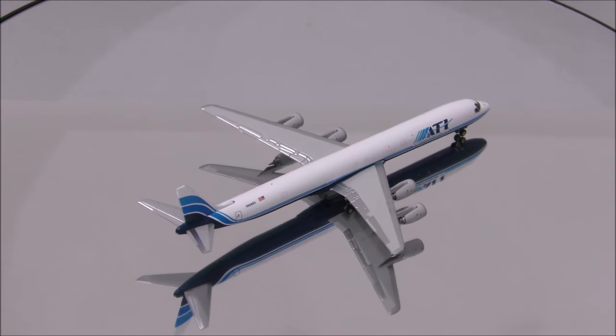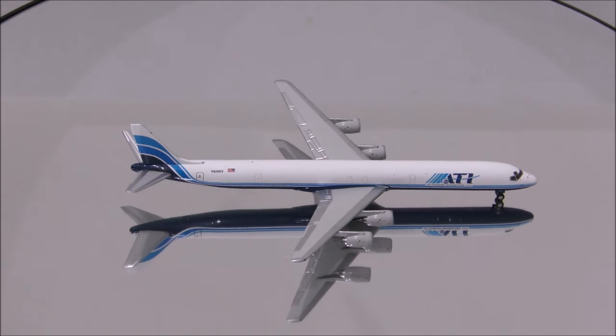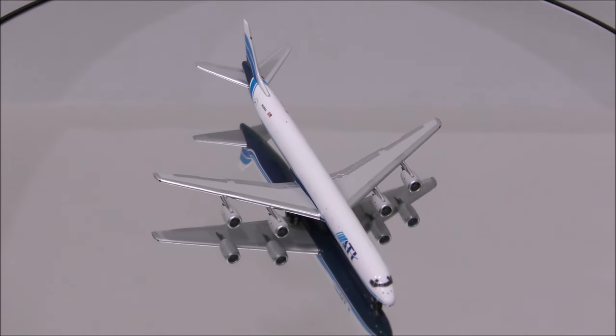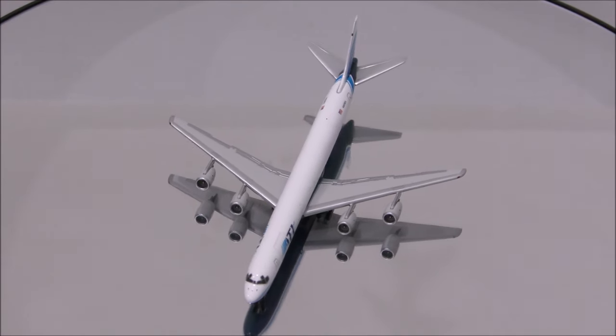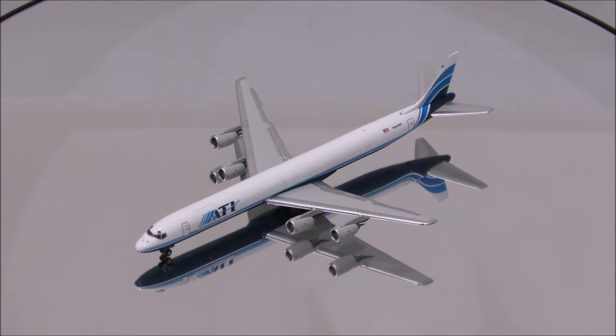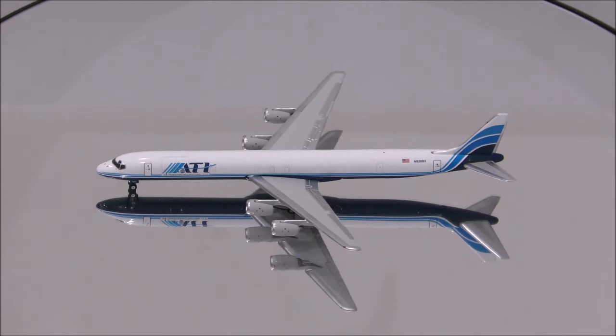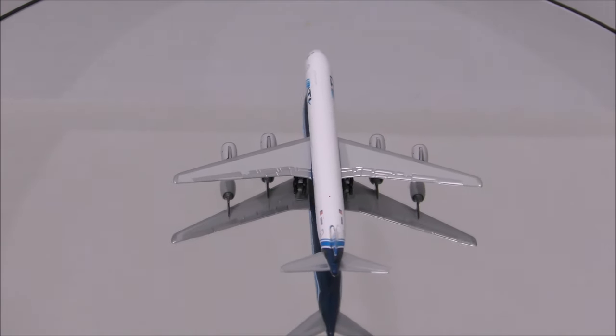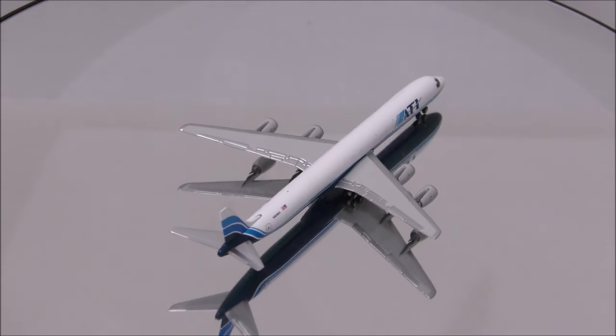Well, that concludes the review for Air Transport International's Douglas DC-8-71F by Gemini Jets. If you have this model, let me know what you think about it in the comments section. Please like this video, and don't forget to subscribe to my channel for the latest reviews. This is Alpha, and hope to have you guys back again soon.